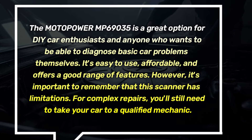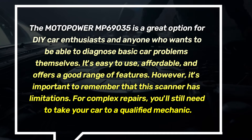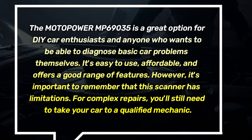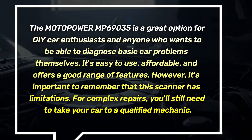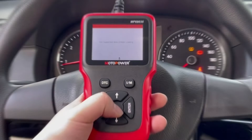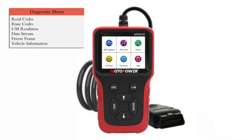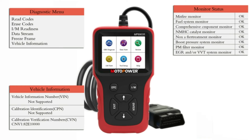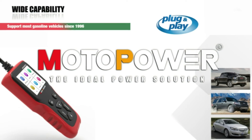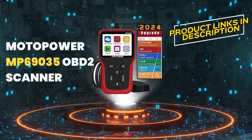The Motopower MP69035 is a great option for DIY car enthusiasts and anyone who wants to diagnose basic car problems themselves. It's easy to use, affordable, and offers a good range of features. However, it's important to remember that this scanner has limitations — for complex repairs, you'll still need to take your car to a qualified mechanic. Overall, the MP69035 is a solid OBD2 scanner for the price, great for anyone who wants to be more proactive about car maintenance. If you're interested in learning more, check out the links in the description below.